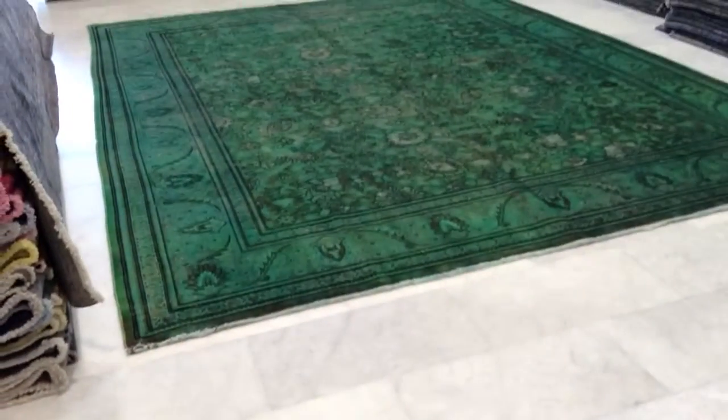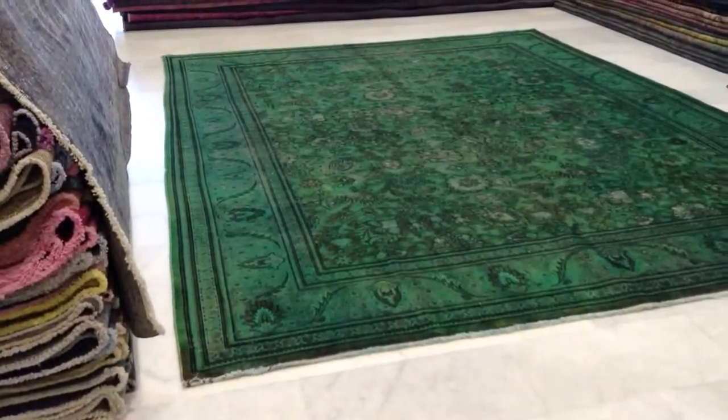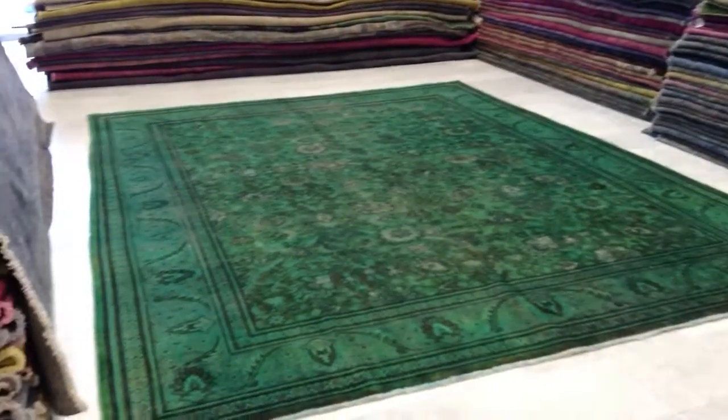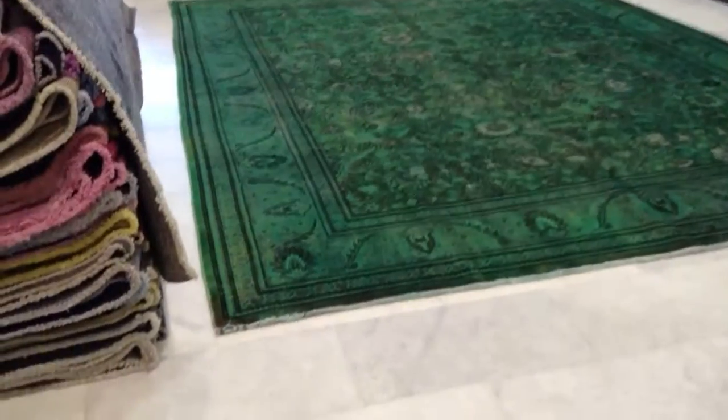We make these carpets ourselves in Iran, and from Iran we bring the carpet here to Athens, Greece, to my wife's shop. From here we ship them all over the world with UPS. Shipment takes three to five days.